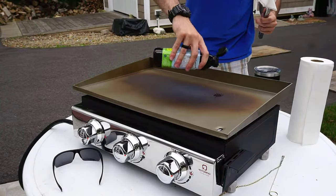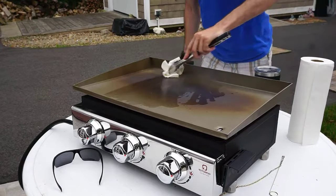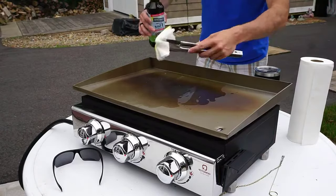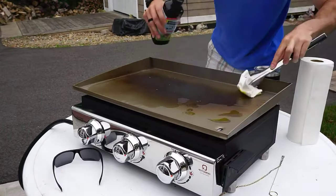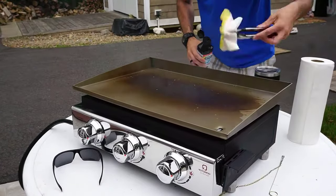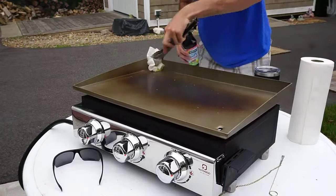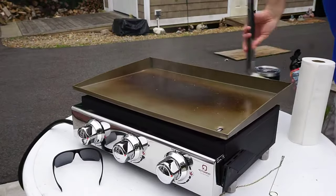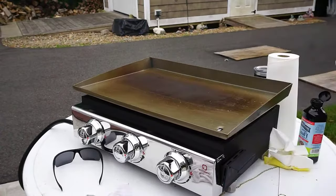After that, take some tongs and an old t-shirt — a piece of t-shirt works great. Paper towels aren't ideal because they can flake off and leave lint. Take an old t-shirt, soak it with some flaxseed oil, and rub it around the entire surface of the griddle — the entire top, the back, the front, the sides, everything.